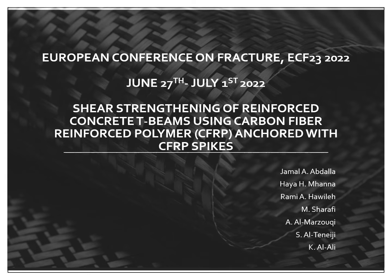Good morning, everyone. My name is Haim Hanna, and today my presentation is about shear strengthening of reinforced concrete T-beams using carbon fiber-reinforced polymer anchored with CFRP spikes. The co-authors of the study are Professor Jamal Abdullah, myself, Professor Rami Hawile, and Sharafi Al-Marzouki, Tanayji, and Al-Ali.